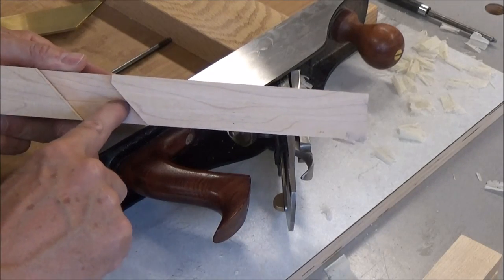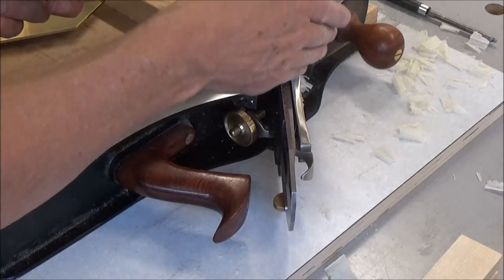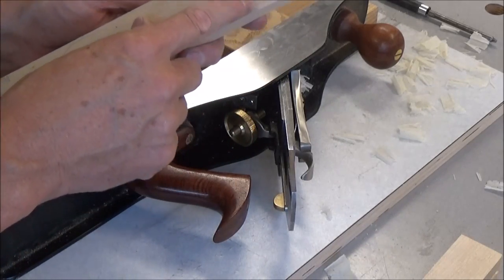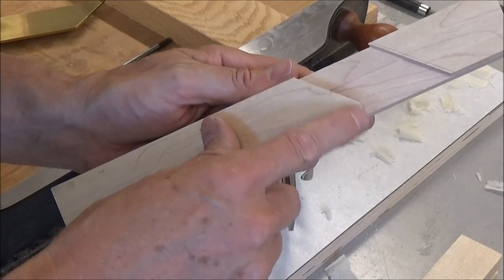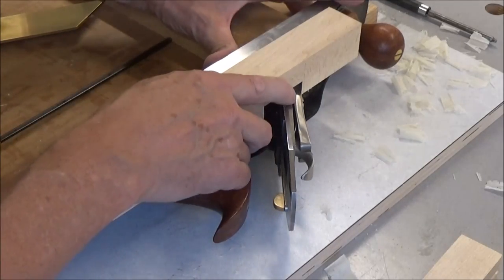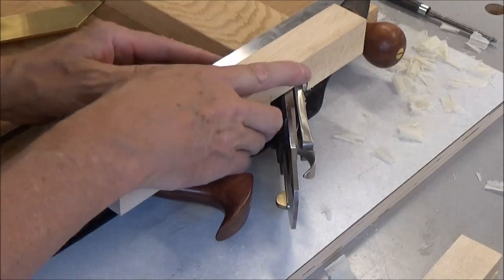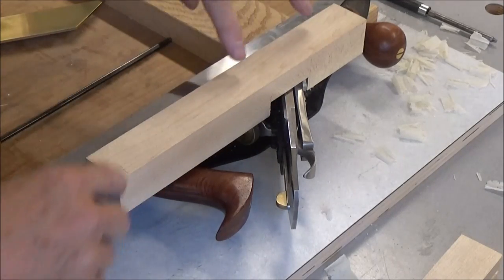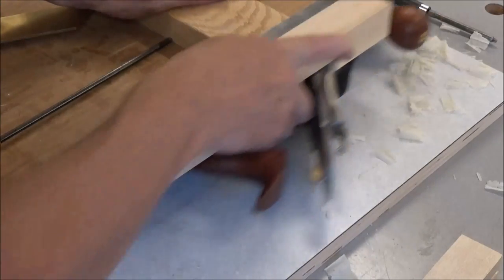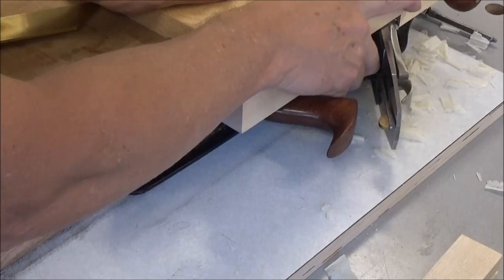That ridge is what you're resting on this part of the casting here. And then there's this tiny little relief cut for the frog, so it just slips on and you slide it into position — that little relief cut bottoms up against the frog. Then I'm just going to put two set screws in this one, one here and one here, and then round over the corners like I did with the other one — I think that'll work just fine.